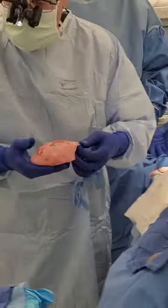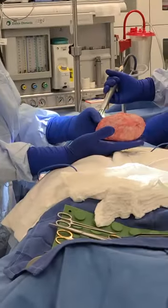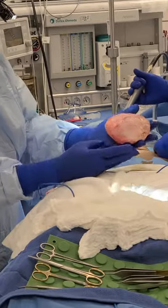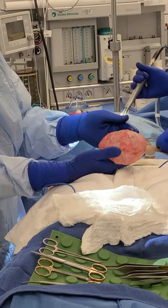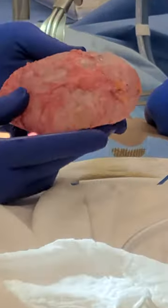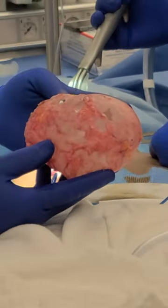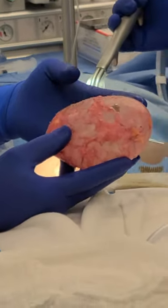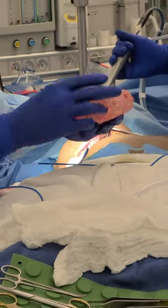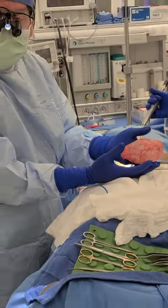What you can see now is that we've removed the implant as well as the entire capsule surrounding the implant. The capsule forms whenever you put a foreign body in any human being — your body's immune system reacts to it by forming a capsule around the foreign body.